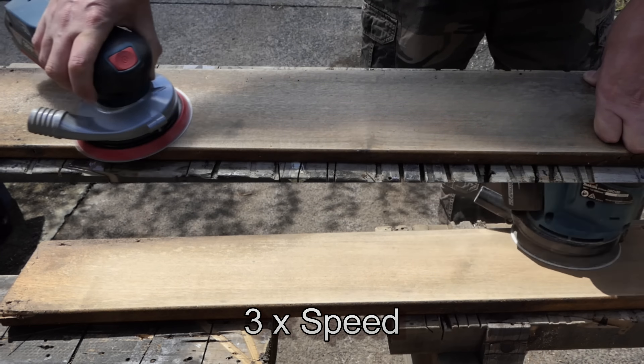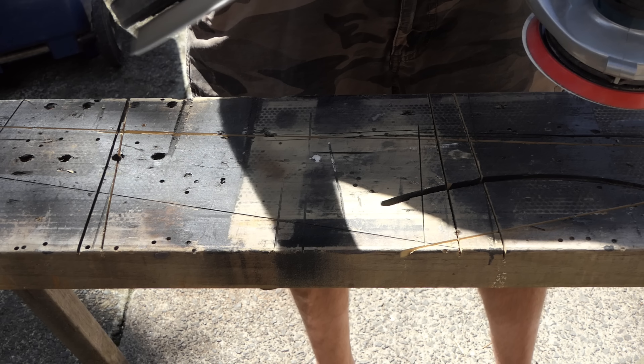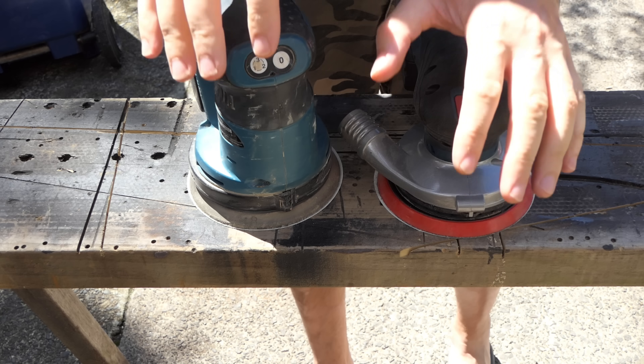The Bosch stops much quicker than the Makita - the Makita slowly comes to a halt, while this stops pretty instantly. What about stalling? How good is it when you put a lot of pressure on it? Stall test at top speed - wow, I was putting all my weight on that and it did not want to cut out. I stopped in the end for fear of destroying the thing. Testing the Makita too - you're not going to have a problem with stalling on either of those.